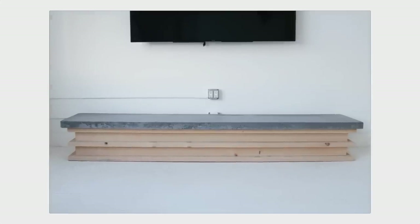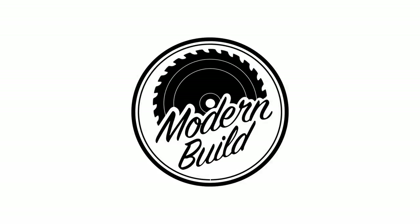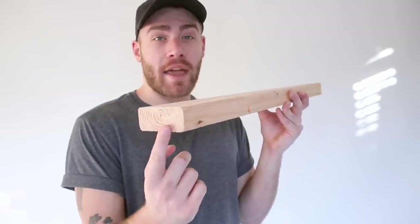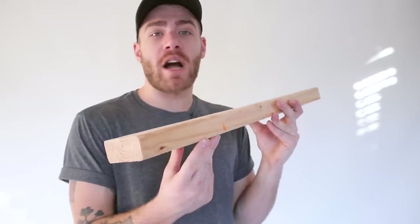Today we're going to create a modern, low and long TV stand out of 2x4s and concrete on Modern Builds. On a 2x4, or any board for that matter, we've got face grain, edge grain, and end grain. I'm going to be using those terms quite a bit for reference in this video, and I just wanted to make sure we were on the same page.